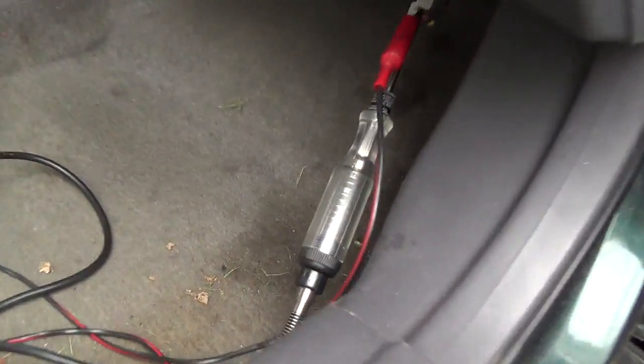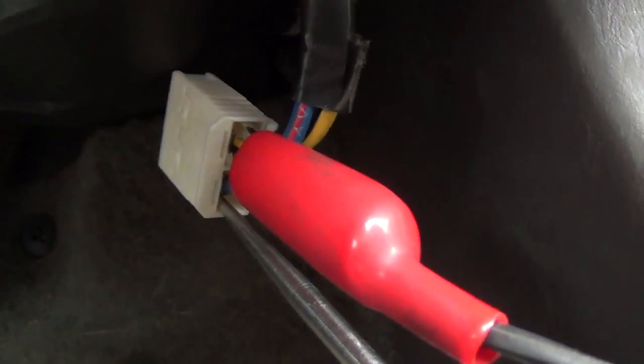Quickest way to check a blower motor if your plug is accessible: verify power on the feed wire and ground on the control wire.